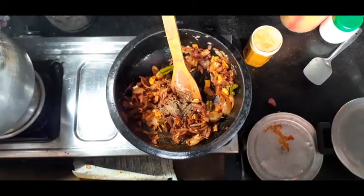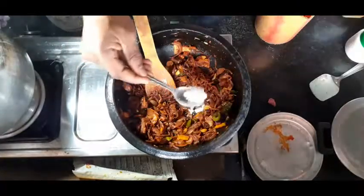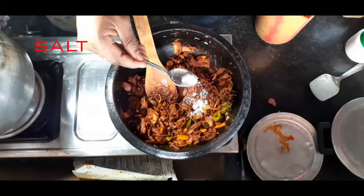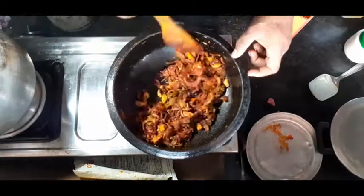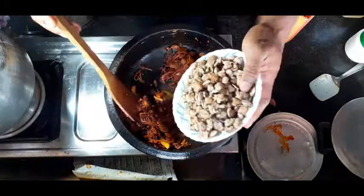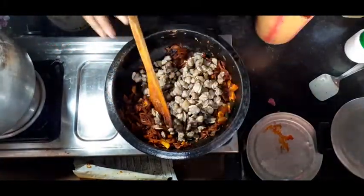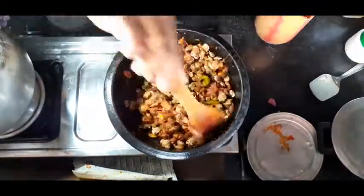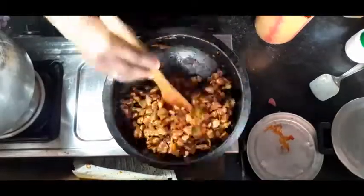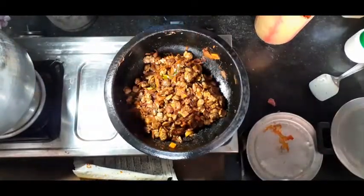This is the hot sauce. I'm going to mix it up with the masala.